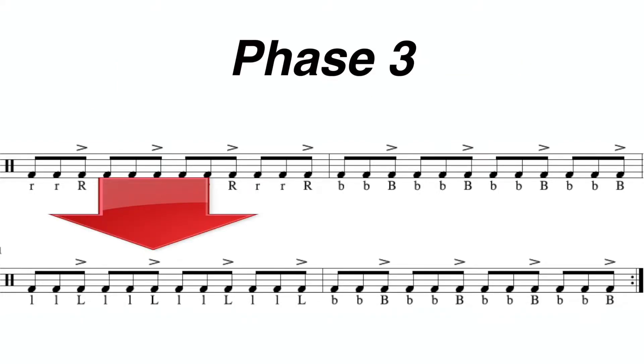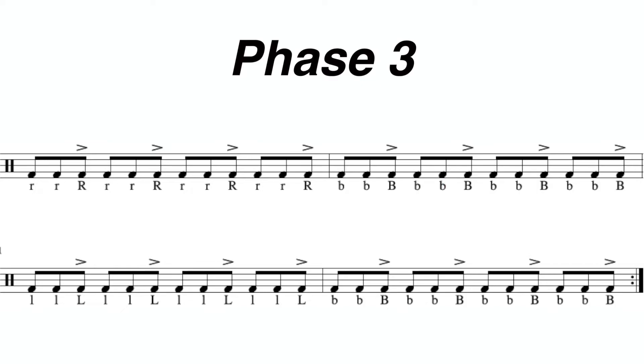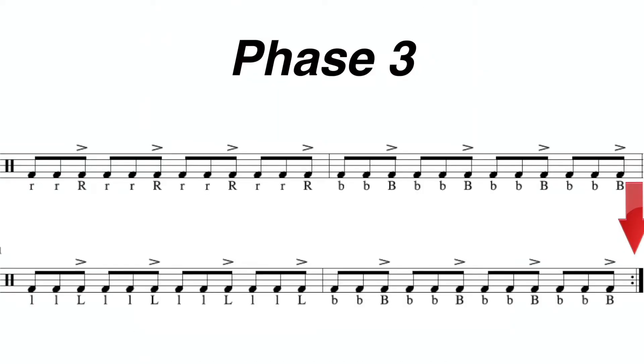Looking at the third measure, you're going to play all left hands. And then looking at the last measure, you're going to play both hands again. Notice at the end of the fourth measure, there's going to be a repeat. This means you're going to go all the way back to the first measure and repeat the entire thing all over again, but that's after you play these final four measures.